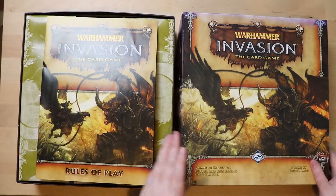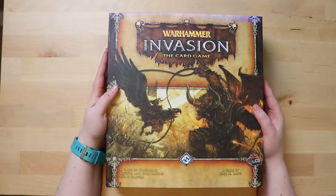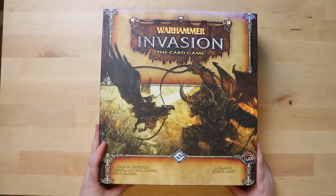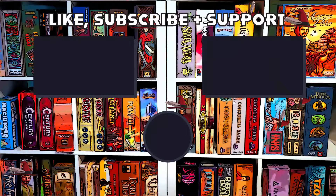So that was Warhammer Invasion the card game. It does say for two players — so why are there four boards? Maybe you can team up and do it in teams. You've been watching Board Game Inquisition. I hope you enjoyed this unboxing and maybe we'll unbox something else together again. Take care, bye bye.